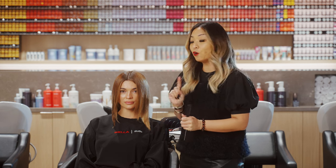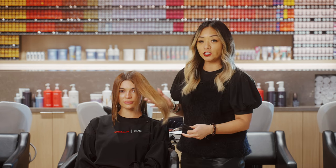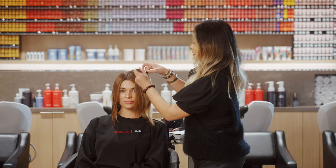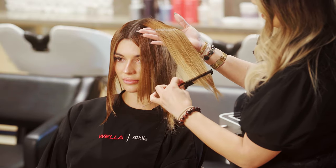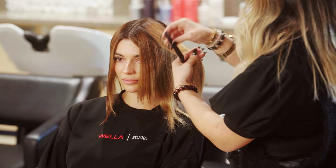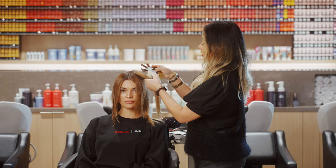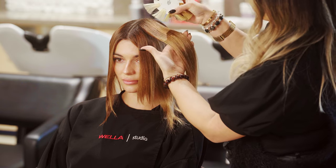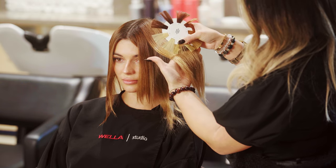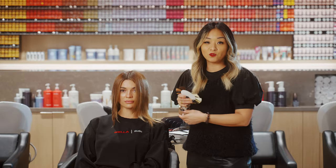Now that we've rinsed her out, before moving to the next step I like to check where we are. I rough dried just the front section so we can see how far we've lightened. Taking that section, I use the exposed contributing pigment as a guide to see how light we are — and here we are at a level eight. Now we can determine what our next formulation will be and start our glaze.